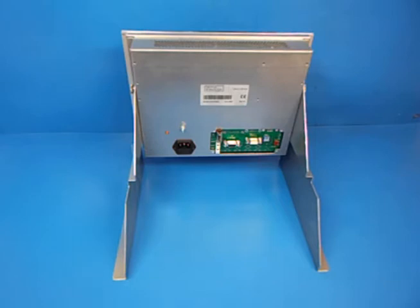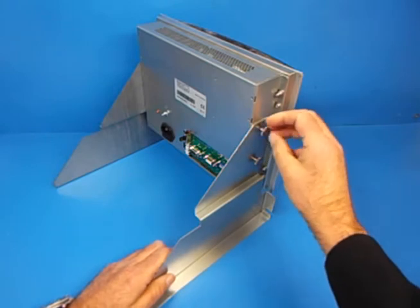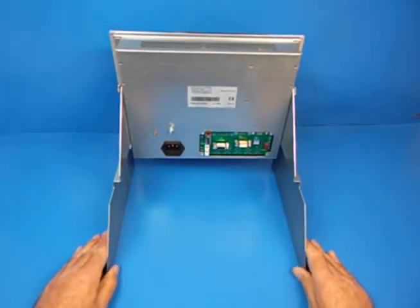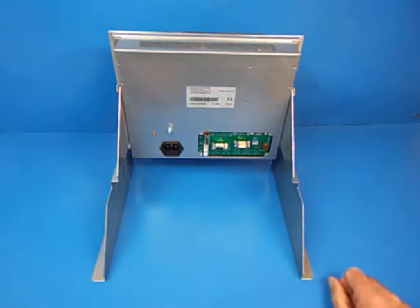Here we have the unit fully assembled. It's a simple case of just fitting these thumb screws to each side, and that is it. It's very simple to mechanically put together, and then you've got the cable connections which you need to make.